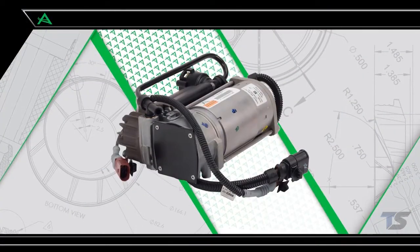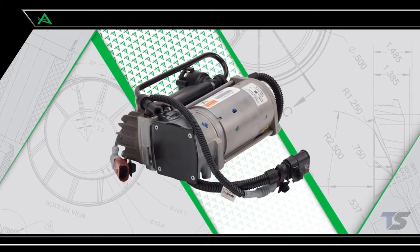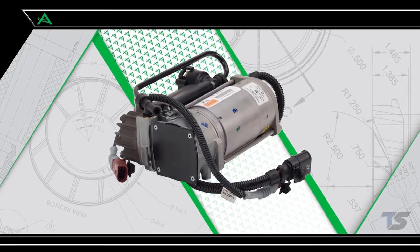In this video, we show how to install the Wabco air suspension compressor from R-NOT for the Bentley and Phaeton.